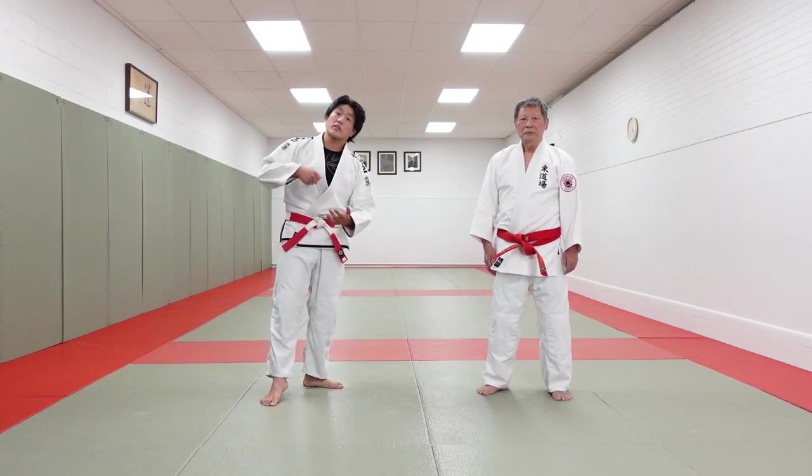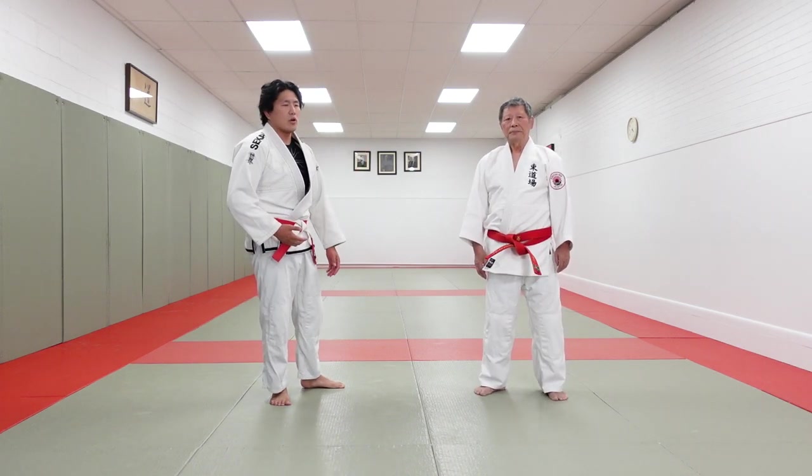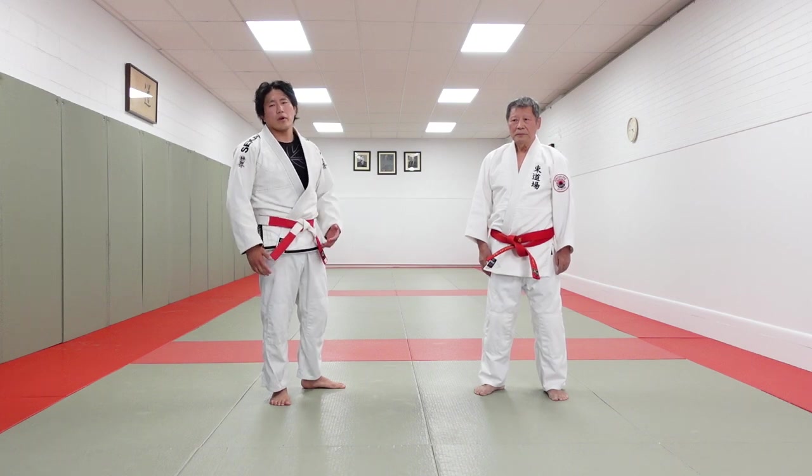You strike the crotch first and then you go right into that hip throw. If you're watching this channel, you're already a grappler and probably have that skill, so it might be very useful for you. We're going to do it fast and then slow it down and break down the technique.